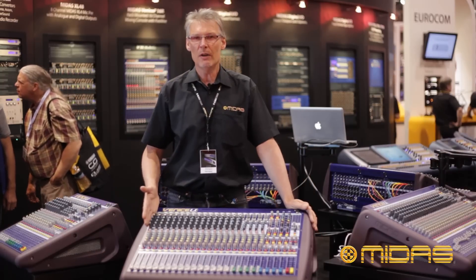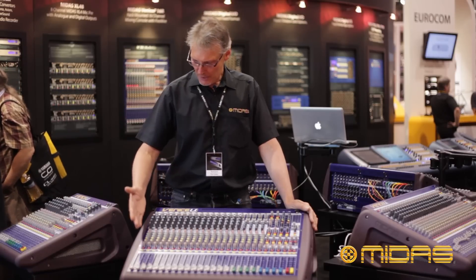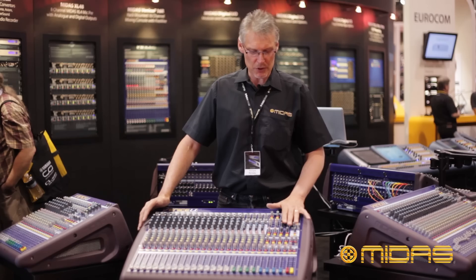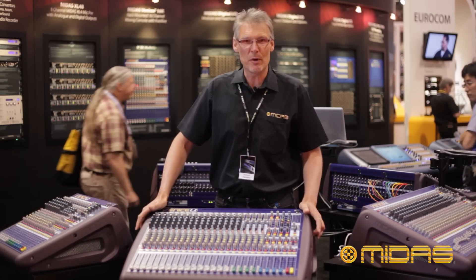Midas EQ — four-band swept EQ, a wonderful Midas mic pre on the front end, six aux sends, four subgroups, two channels of matrix, and most importantly of all, of course, it is every bit Midas.